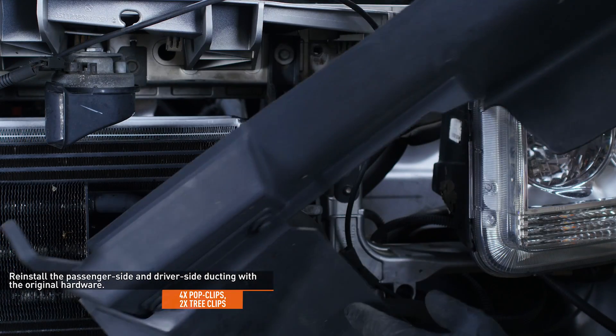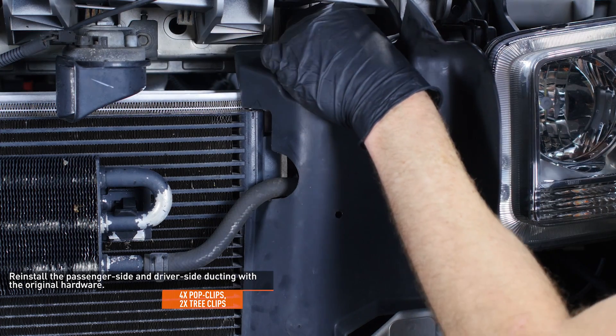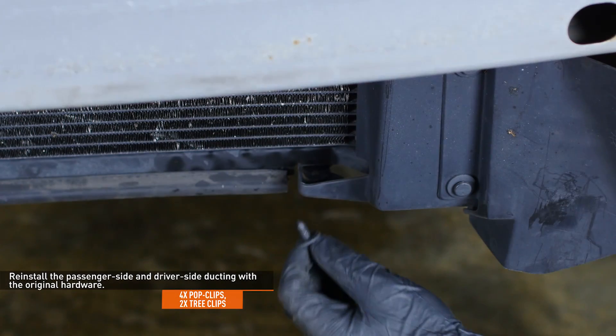Reinstall the passenger side ducting using the original hardware. Then do the same with the driver side ducting while remembering to reattach the tree clips you removed earlier.